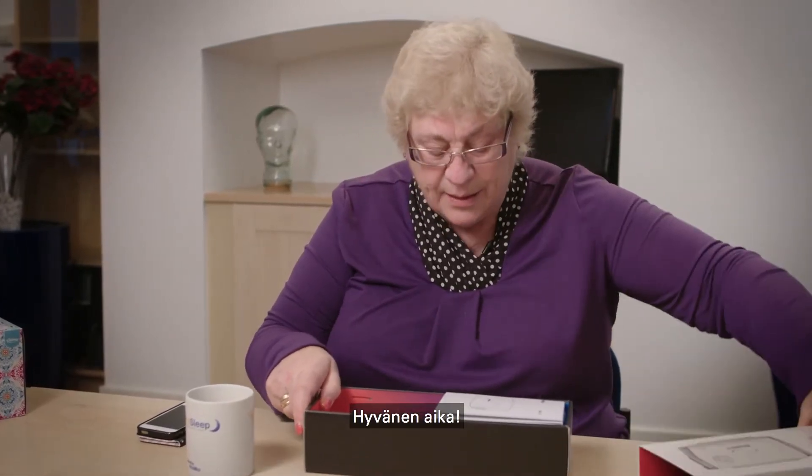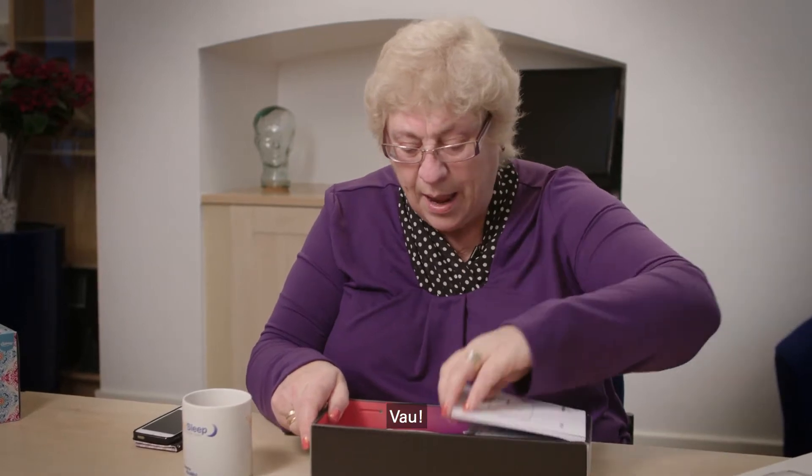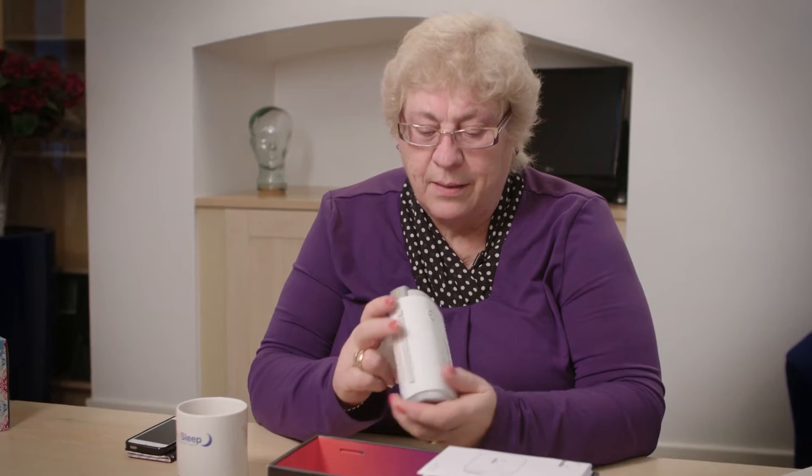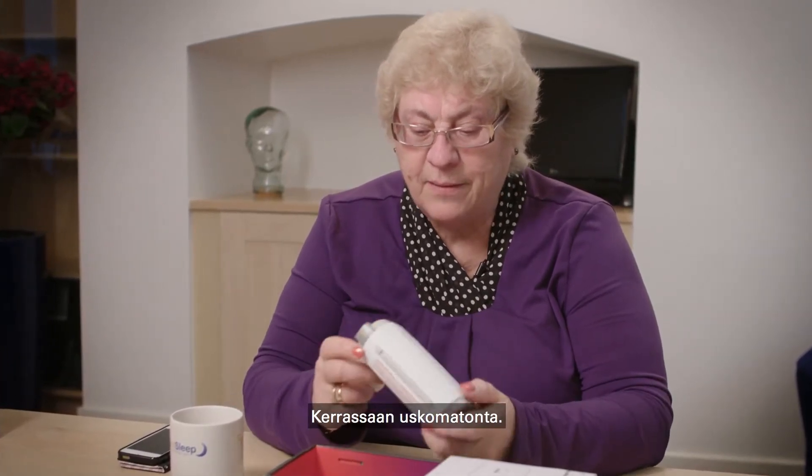Oh my goodness! Wow! Is that it? That's it. That is phenomenal. I can't believe it. That's amazing.